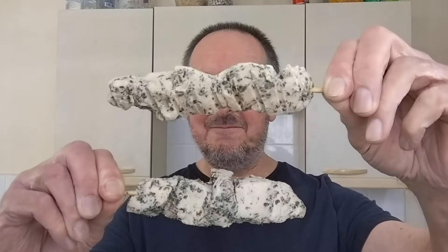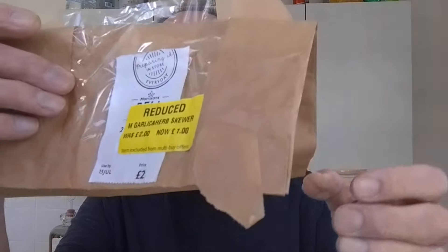Hello, I'm Steve, this is Bit of Munch, and in this video I've got a couple of Morrisons garlic and herb chicken skewers. There they are, reduced from two pounds to one pound.